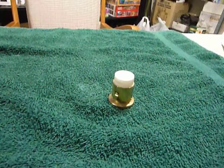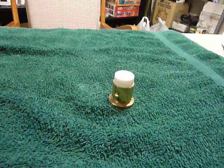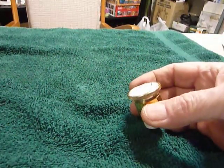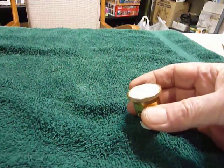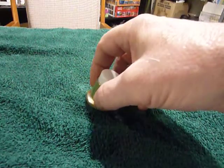Hi, this is Bob the old ham. I was working on some equipment here on the workbench and I wanted to check out some RF wattage levels with the Bird 43 meter. I put this slug in and it didn't work at all.